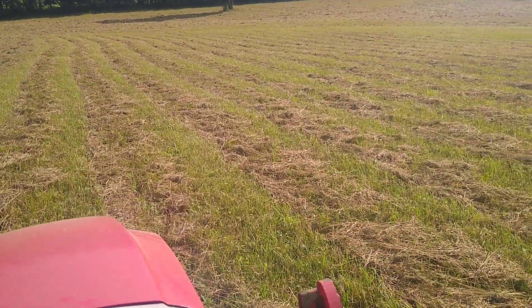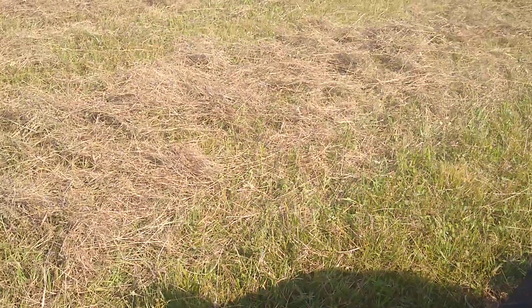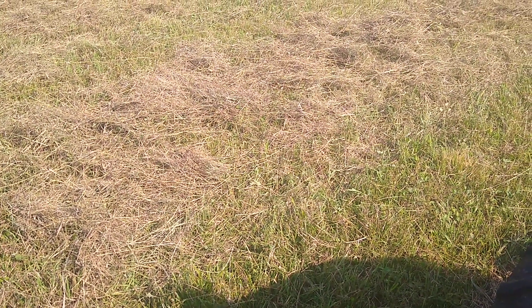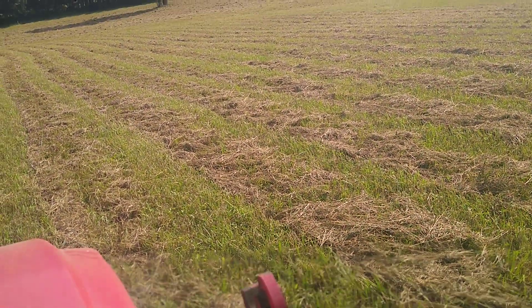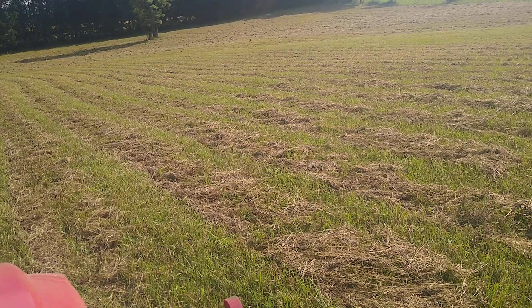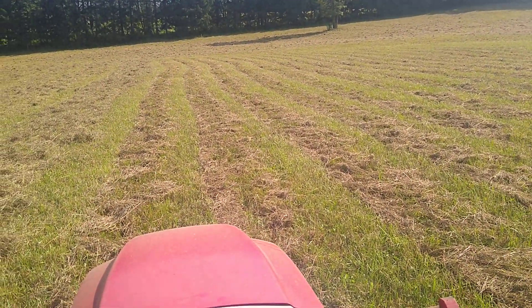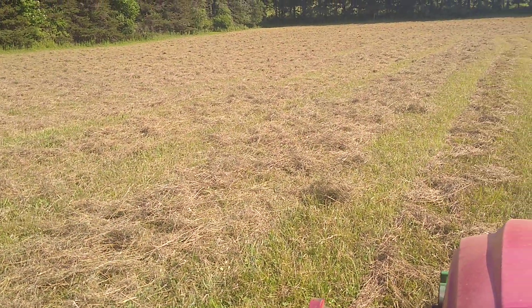I got these rows from the brush hog. With the hay tedder, the sun and everything can get through better for the new growth to come through faster than leaving these rows. There's a little extra time and extra fuel, but I think in the end it will pay off. We're going to find out.